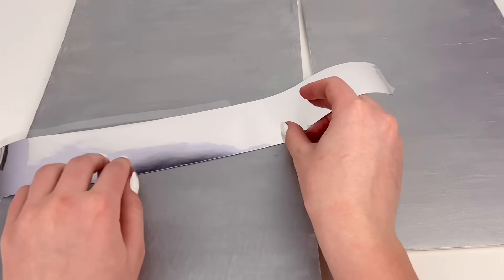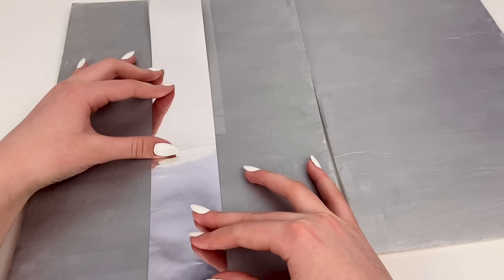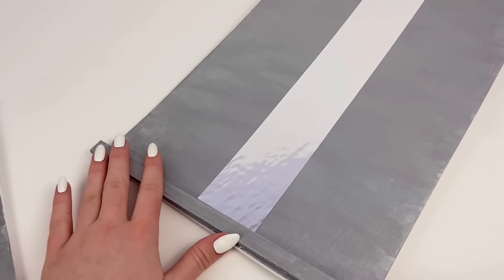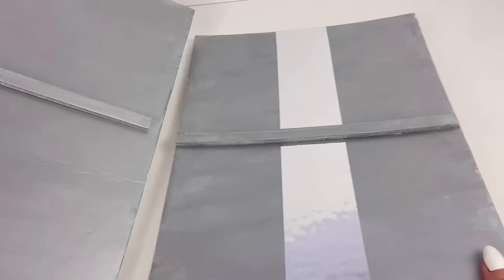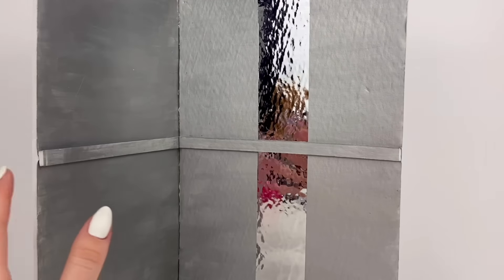Next, I have this mirror paper and I cut a strip of it. I'm just going to stick that to the back wall in the center, and then I'm going to glue these strips in place — one at the bottom and one in the middle on both of the walls. And lastly, I'm going to glue these two walls together. So here is our rickety elevator.